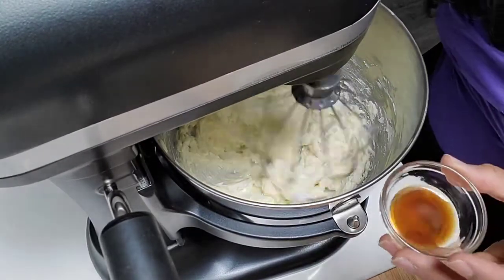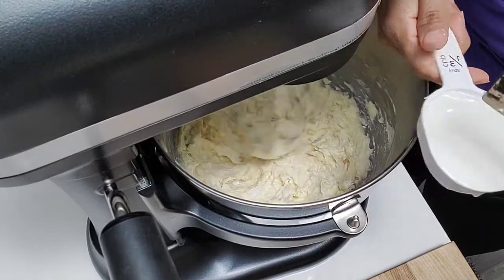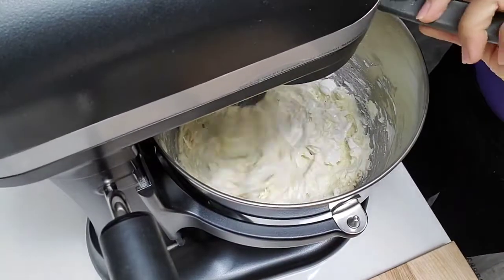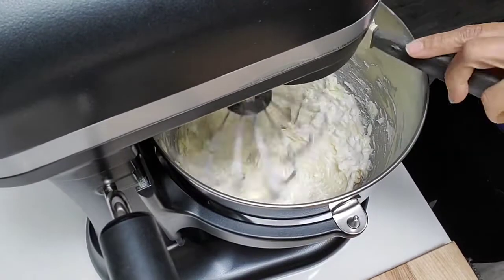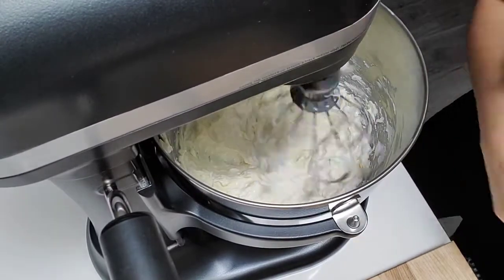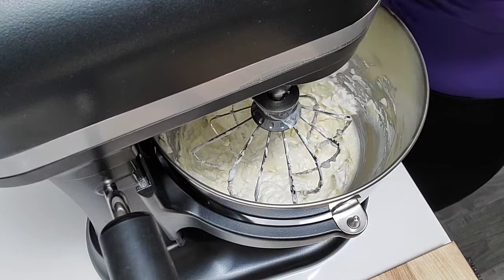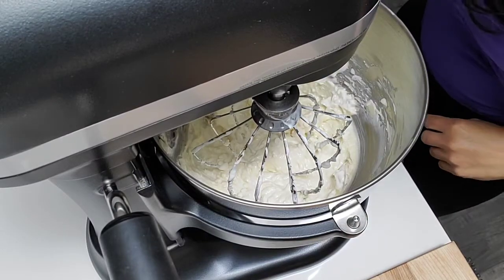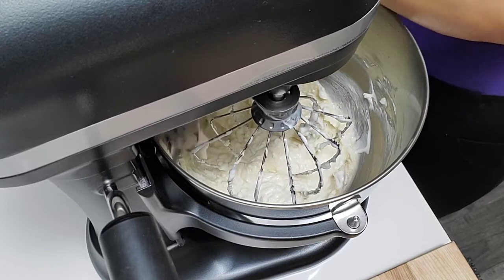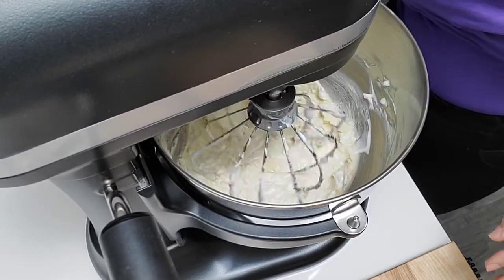We're going to add the essence and the sour cream — which is a quarter of a cup — in there. You can stop the mixer and just scoop off the edges, pull them to the center. This is a very, very delicious cheesecake. Mix more.